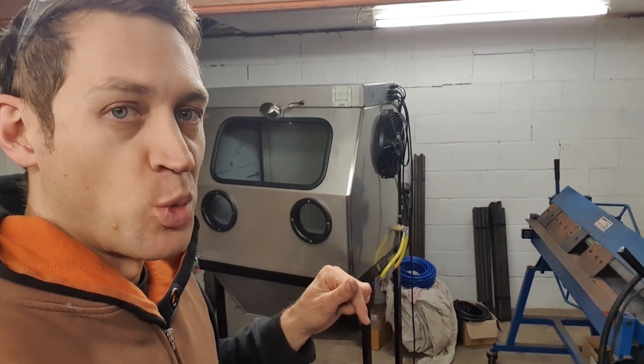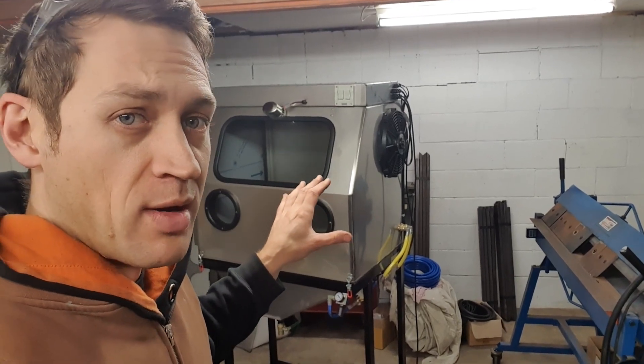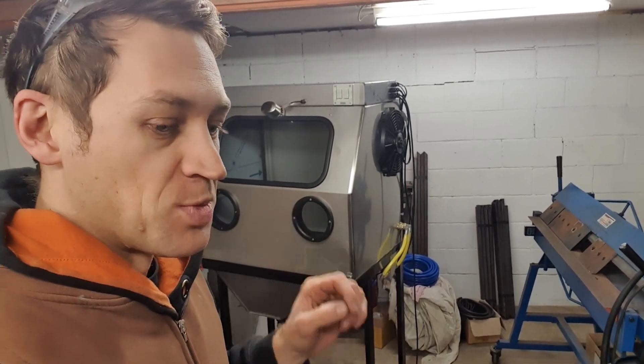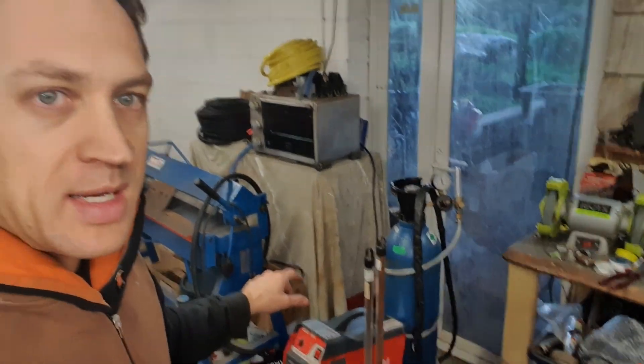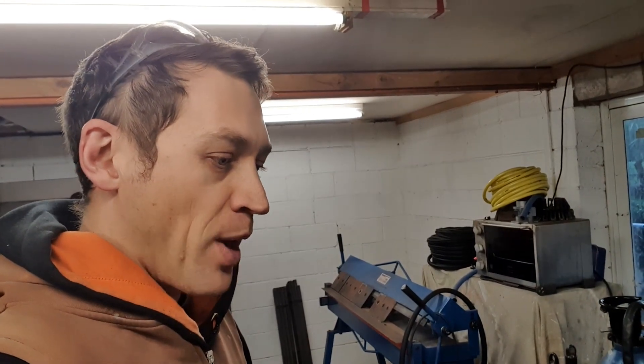I've got parts coming in — the CNC cut and folded parts for the 1280, the largest size — so hopefully I'll have them soon. But there's a small spanner in the works: my little TIG welder here, which is actually a friend's they've very graciously lent to me for a couple of years, is needed back as they've got some stainless work jobs come up.